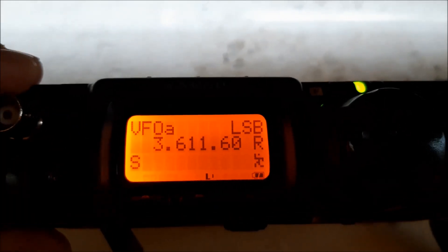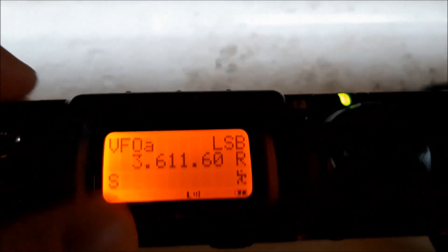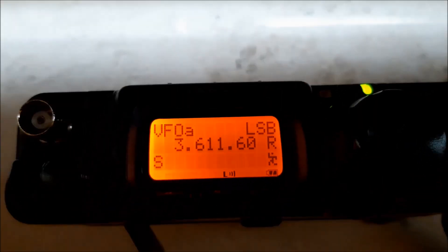You can use this transceiver with 5W. And if it's flashing, you've got it.